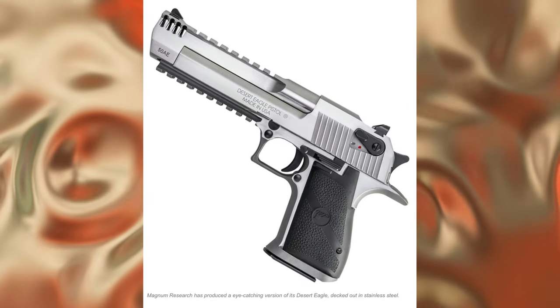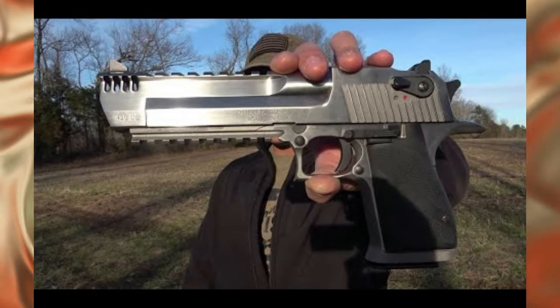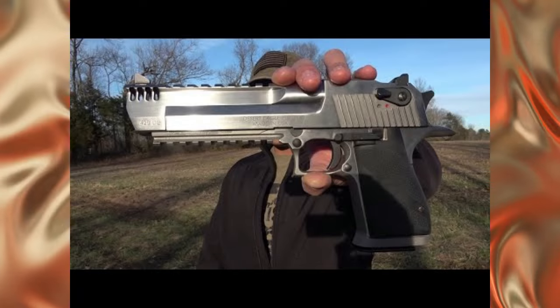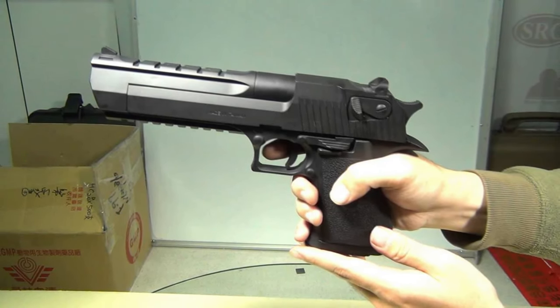The Desert Eagle pistol has gone through three different models over the years: the Mark I, Mark VII, and Mark XIX. The Mark I model was available in aluminum, steel, and stainless casings, but was later discontinued.